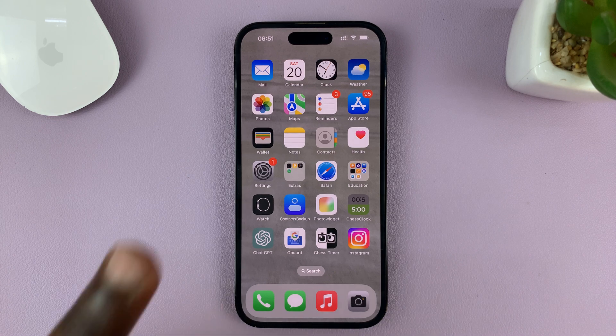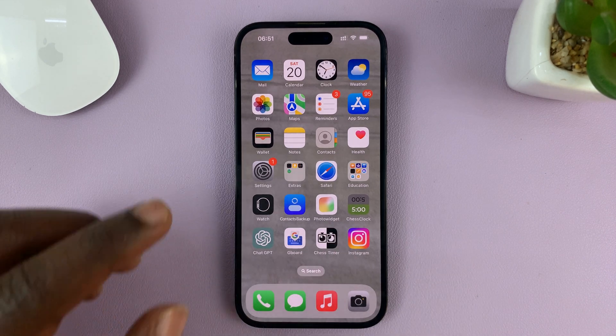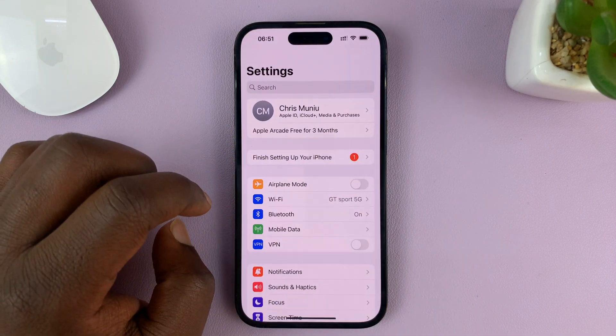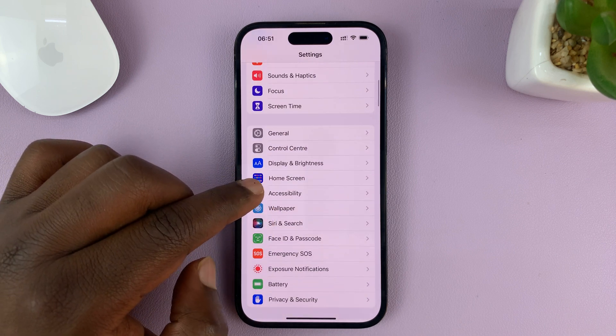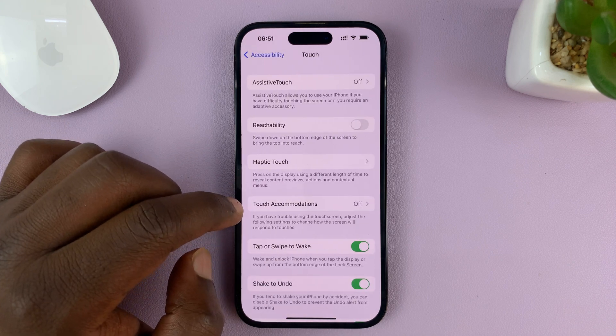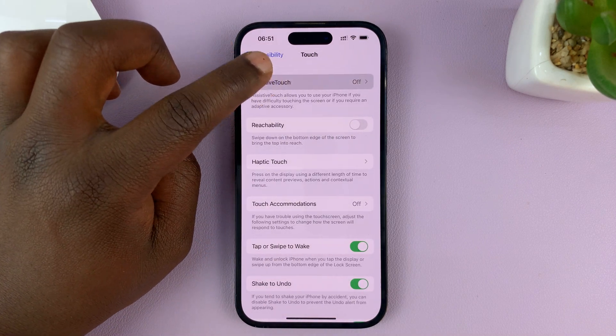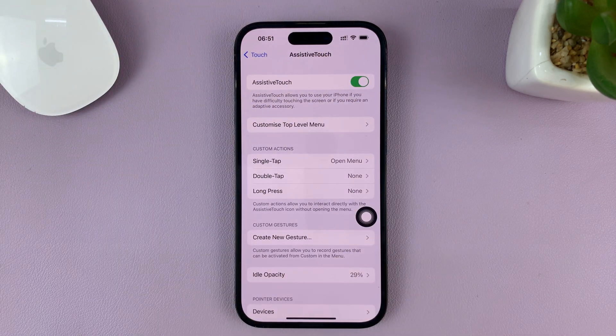I'm going to show you two methods. The first method is using the AssistiveTouch on-screen button. To do that, go to Settings. On the main Settings page, go to Accessibility, tap on that, and then go to Touch, tap on that, and then go to AssistiveTouch, tap on that, and first of all, enable the AssistiveTouch on-screen button.